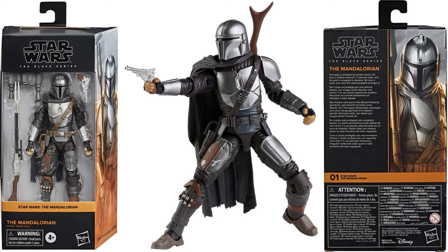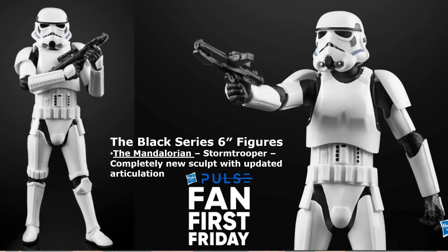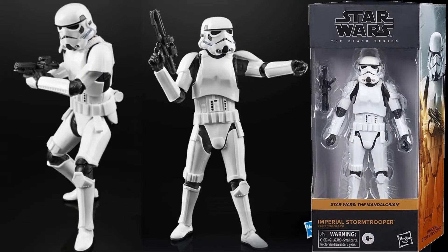Here is Mando's new Peskar Metal Armor. Also just announced from the Pulse Fan First Day, the Black Series 6-inch figure from the Mandalorian is the Stormtrooper, which is a completely new sculpt with updated articulation.